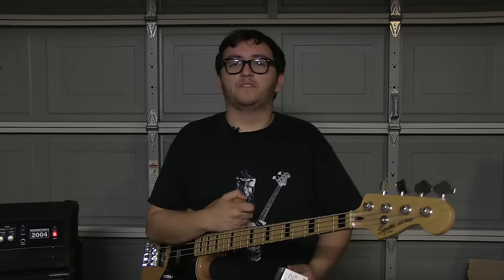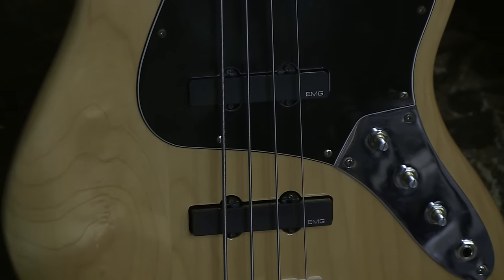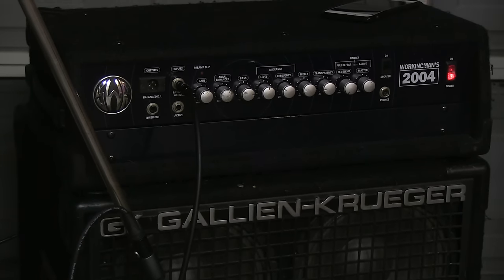Hey guys, it's Will with Basic Gear Review. We're at home in our garage and today we're going to be checking out the EMG J set with the solderless conversion kit. We'll be installing these in a 2013 Squier Vintage Modified Jazz Bass and running it through an SWR Working Man's head and a GK410 cabinet.